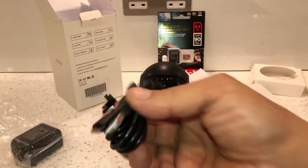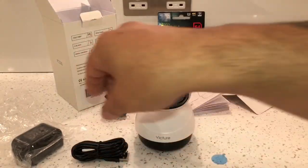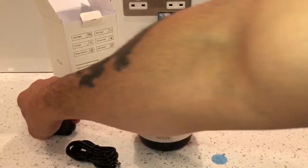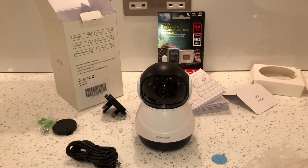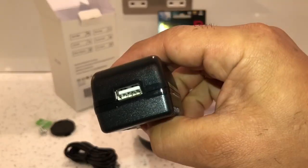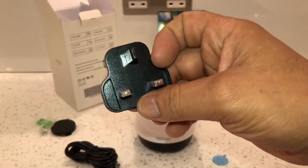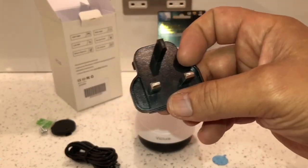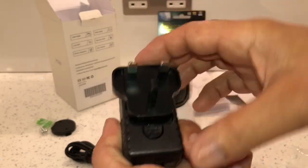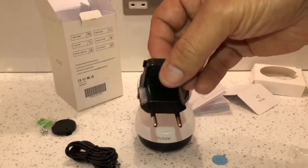It comes with a USB charging lead and a USB charging block. They give you a UK 3-pin plug which simply fits on and clicks into place, and they also supply you with a 2-pin international adapter as well.